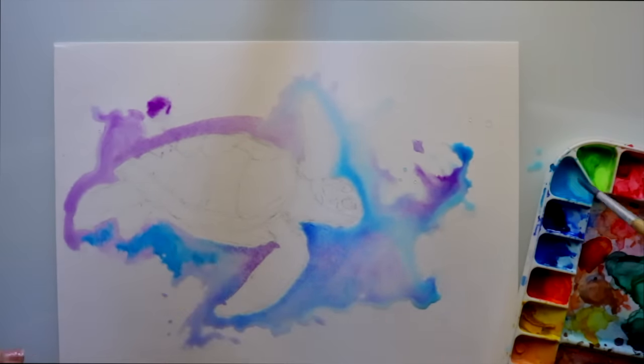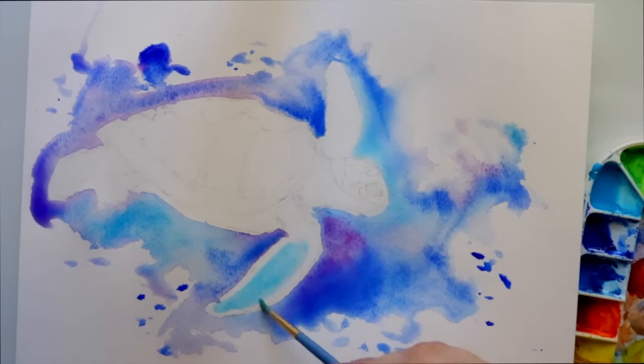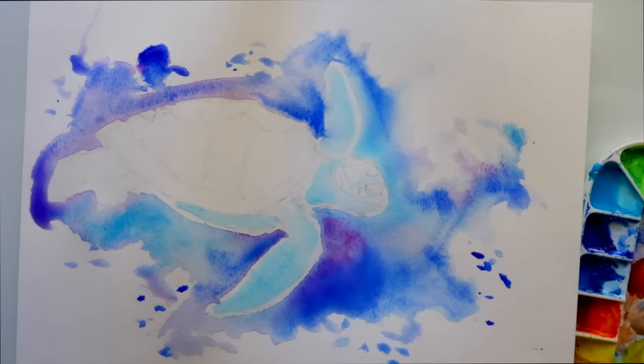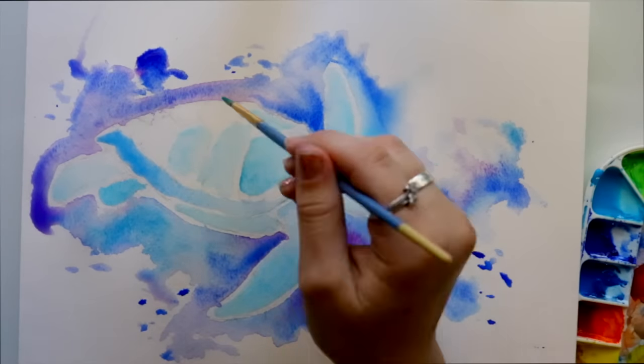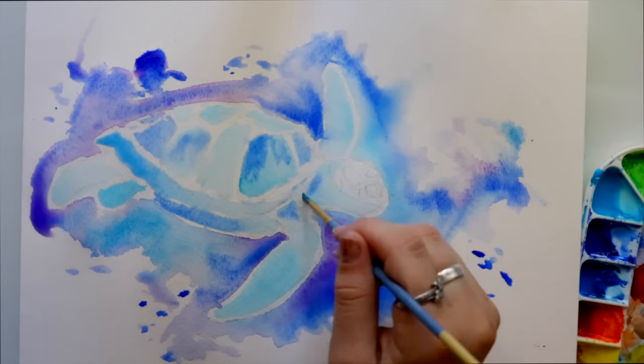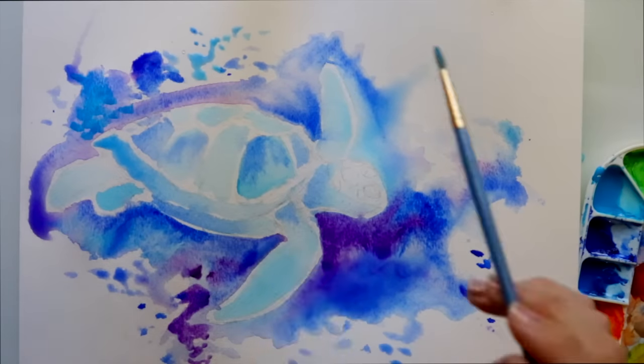What I like to do is always work on the background first. This technique does not involve masking fluid. I start with the background, let the first layer dry, and then I jump around a lot — you'll see that in any of my watercolor paintings.